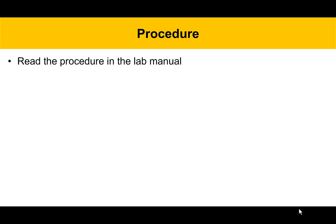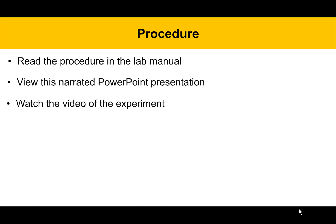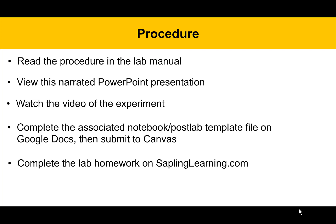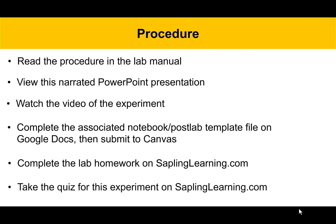For the procedure, you'll read through the procedure in the lab manual, which hopefully you have already done or will be doing soon, then view this narrated PowerPoint presentation, watch the videos of the experiment, complete the associated notebook and post-lab template file on Google Docs and then submit it to Canvas when you're done, complete the lab homework on saplinglearning.com and then take the quiz for this experiment on saplinglearning.com.